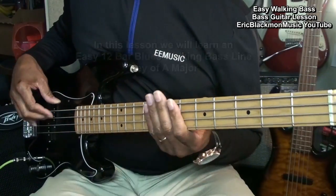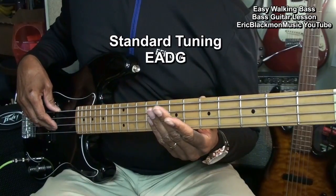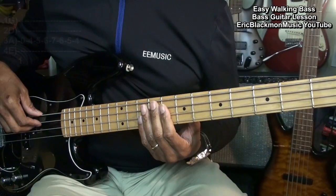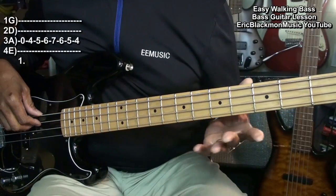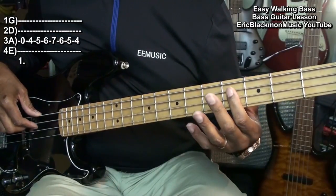The bass is tuned E A D G, or standard tuning. We're going to simply start on the A string with an open note, then we'll go to the 4th fret.